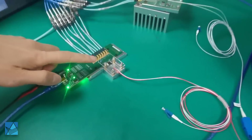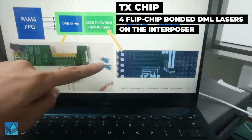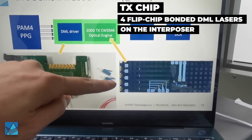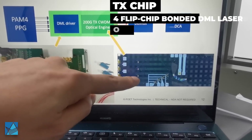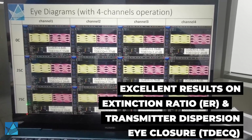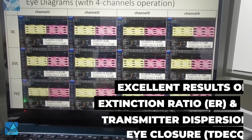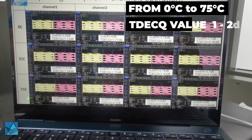This is the transmitter chip. This picture shows a better view of the chip design, which consists of four flip-chip bonded DML lasers on the interposer. We are able to achieve excellent results on ER and TXQ across the whole temperature range, from 0°C to 75°C.